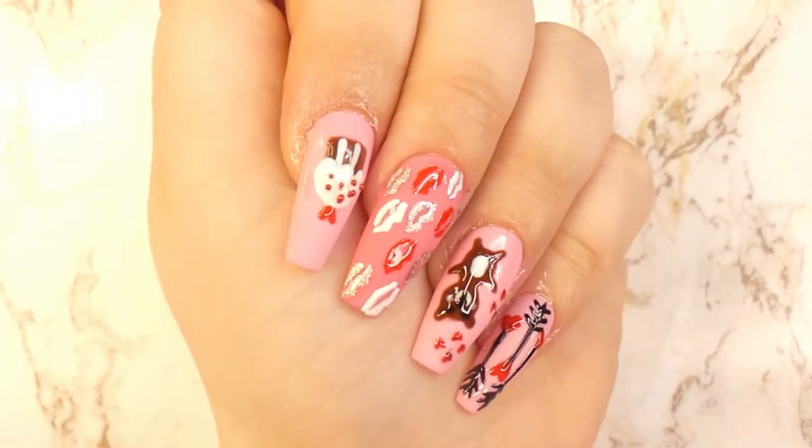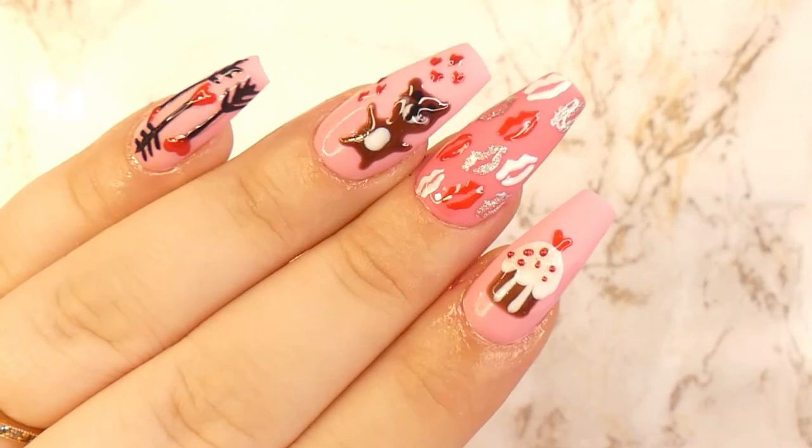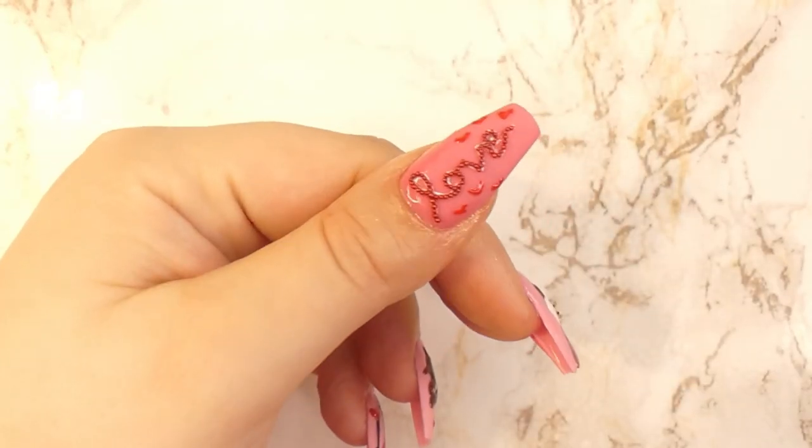Please don't forget to subscribe, leave a comment telling me what you thought, and leave a like on the video. This was it for my Valentine's Day designs on YouTube this year. Make sure to follow me on Instagram for two more designs this week, and I will see you guys next Tuesday — bye!